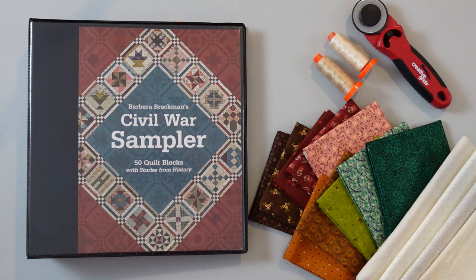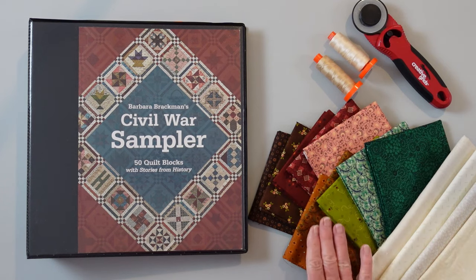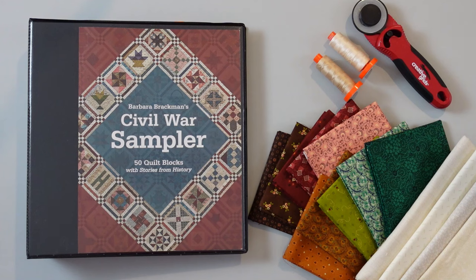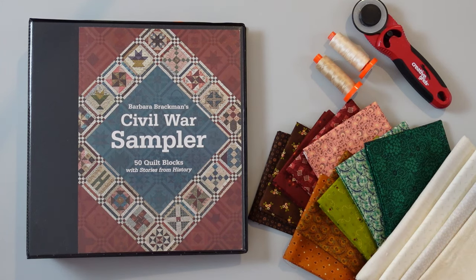You're going to need some thread in neutral colors, because we're going to be sewing lots of different colors and scraps together. I've got some neutral beiges, and I also have a darker shade just in case I'm working on a particularly dark block. But something in the neutral tan shades should be fine — whatever works for your fabric, that's the color thread you're going to need.